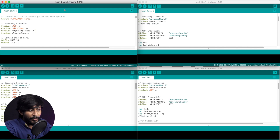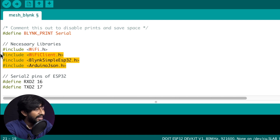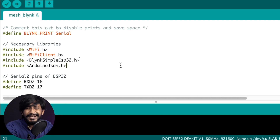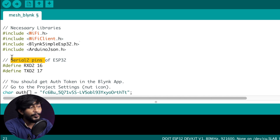Now let's jump onto the computer and understand the code for all four ESP32 boards. Starting with the first ESP32 board, which is connected via internet to the Blynk platform: first the necessary library declarations. You just need to install the Blynk library and Arduino JSON library if you don't have them already on your Arduino IDE. Since this board has nothing related to mesh networking, we haven't included the mesh library. We have defined the Serial2 pins of the ESP32 board, which are GPIO 16 and GPIO 17.